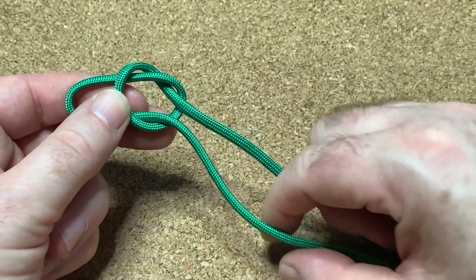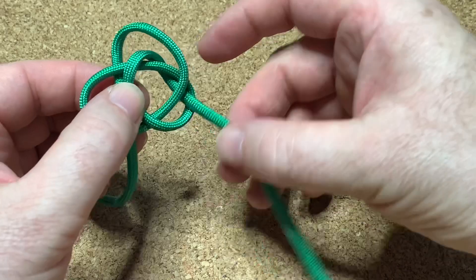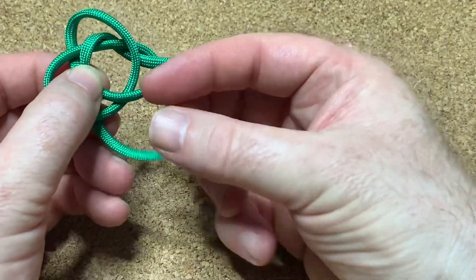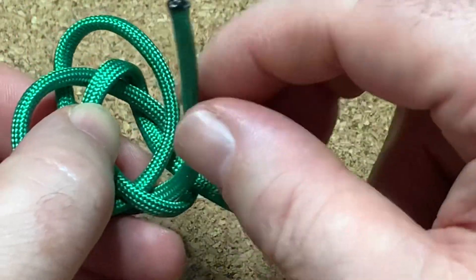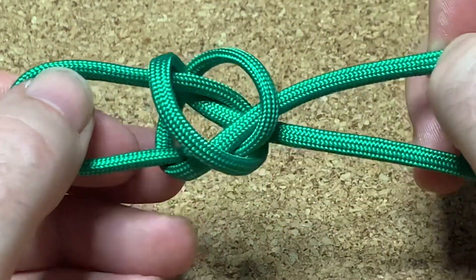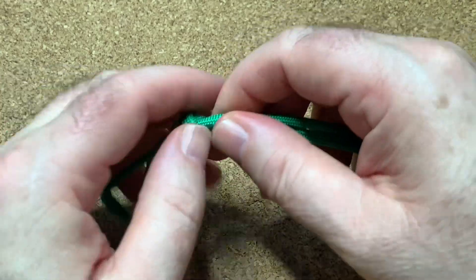I'm going to get the bottom end — it's going to go over the top and behind everything like that. The end is going to go up through that bottom loop there, down through that top loop there. Put it together, and there you go.